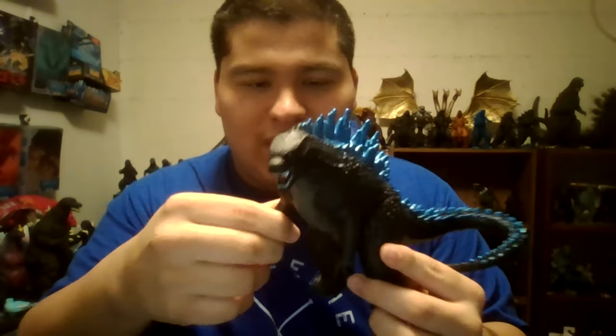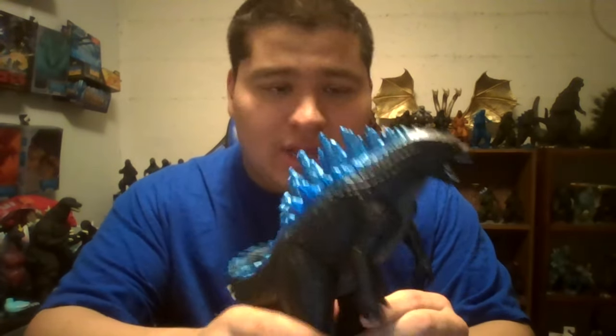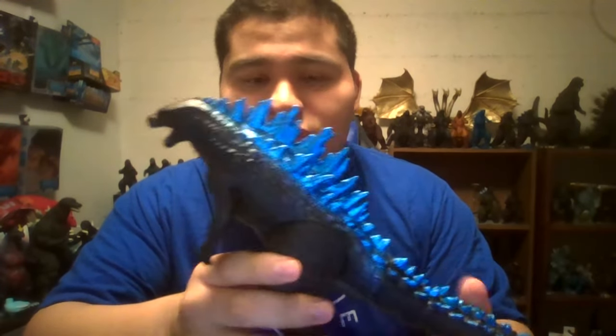So I'm gonna put that off to the side, and here is the figure. This is the New York Comic Con Godzilla 2014 Bandai Creation Exclusive Figure. That is a mouthful. So this is technically a repaint of the standard Bandai Creation figure, which I reviewed a long time ago. There are some differences between the Bandai Creation and this one, and I'll explain why.